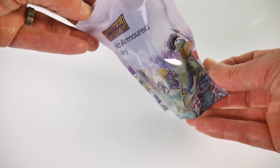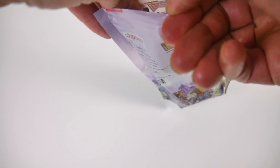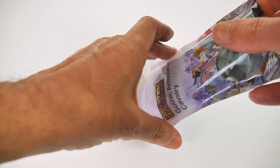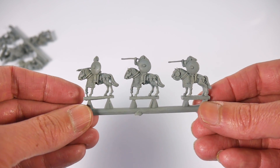Also included for review were two booster packs, one containing 32 gothic infantry and the other 16 gothic armoured cavalry. These packs maintain the quality of the miniatures in the box sets but allow you to buy a few extra, either to grow your army or to allow you to choose different options from the army list.